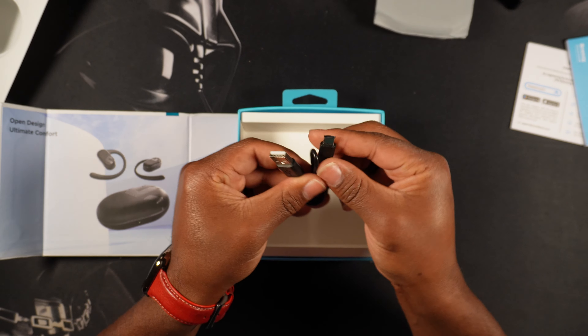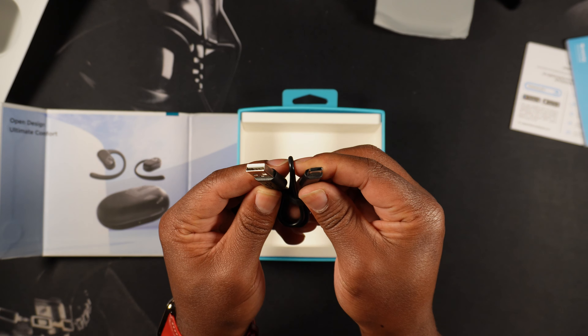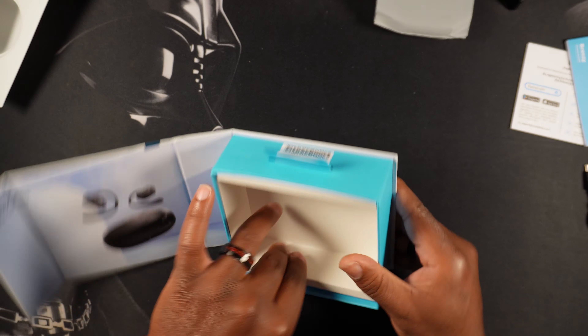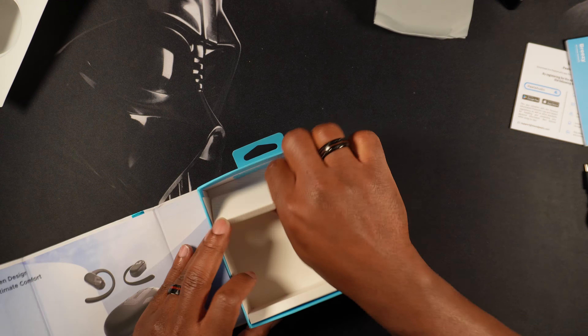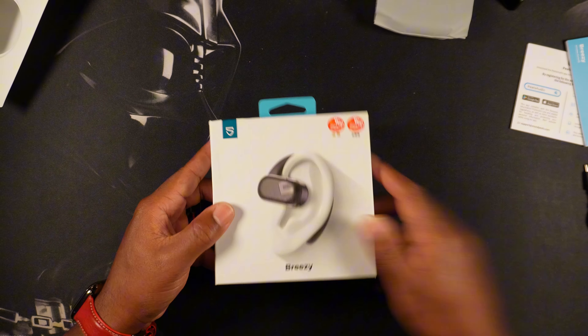Just a USB Type-C to USB Type-A charging cable. Doesn't look like there's anything else, but it's a nice little packaging though.